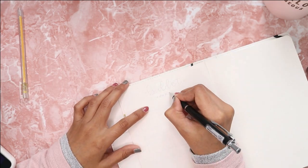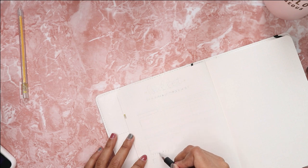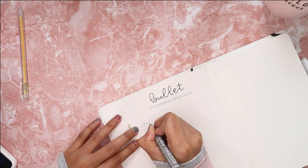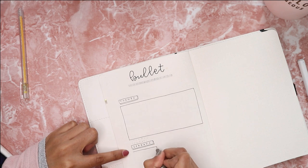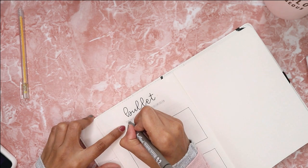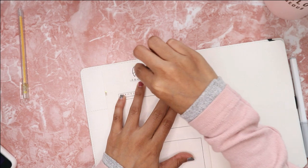The next page is the bullet journal ideas page — I had the exact same spread in my 2019 bullet journal. This is a very helpful spread especially when I want to jot down any ideas I have for my bullet journal. I divided the page into two sections: one for themes and one for spread ideas.